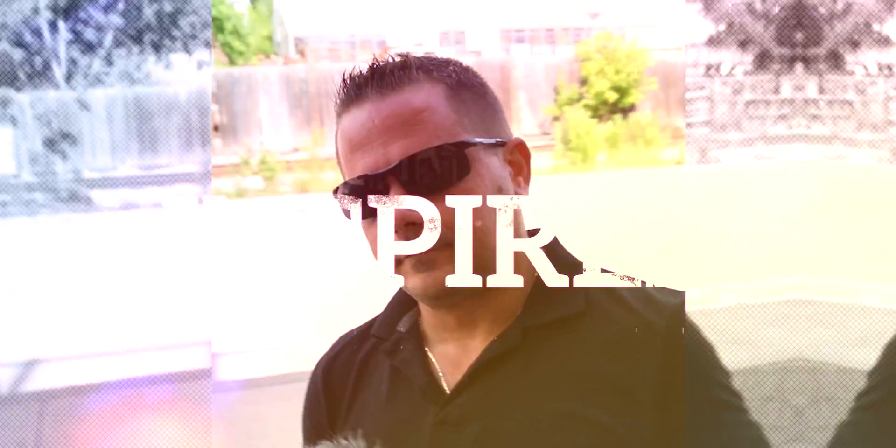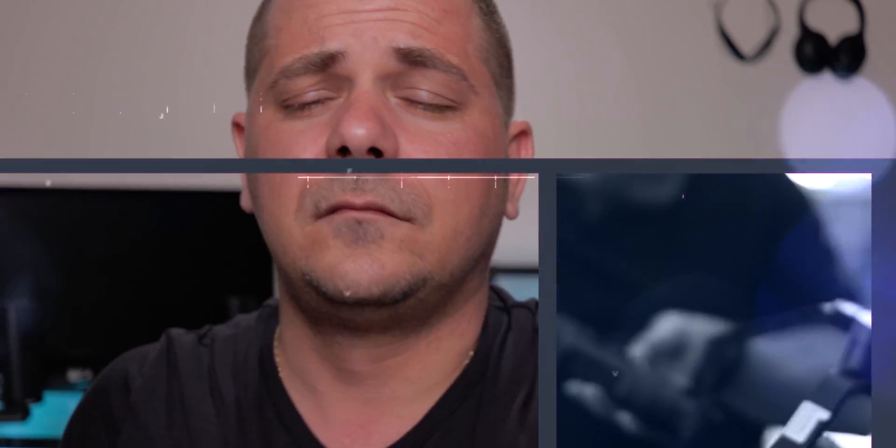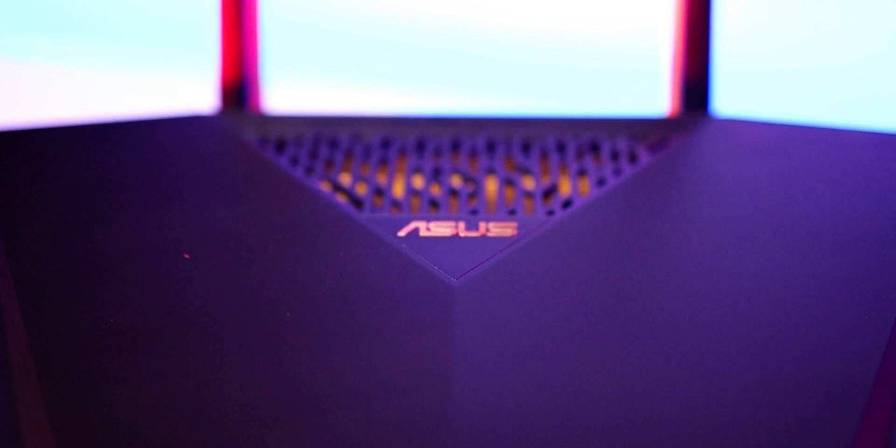Today we are talking about the Asus AX88U — should you buy it, why and why not? My name is Nikos Rentas. Today we're talking about the Asus AX88U, the reasons to be buying it, the reasons not to be buying it, and basically getting you a more informed opinion about it.